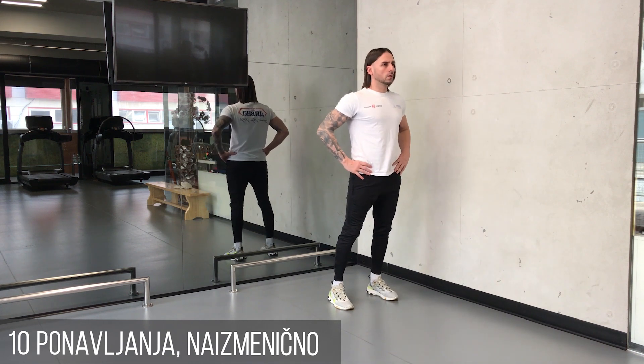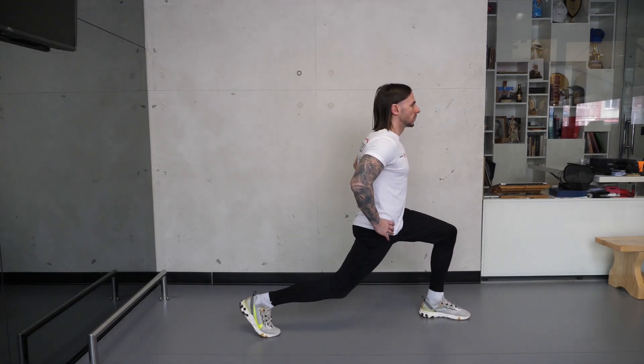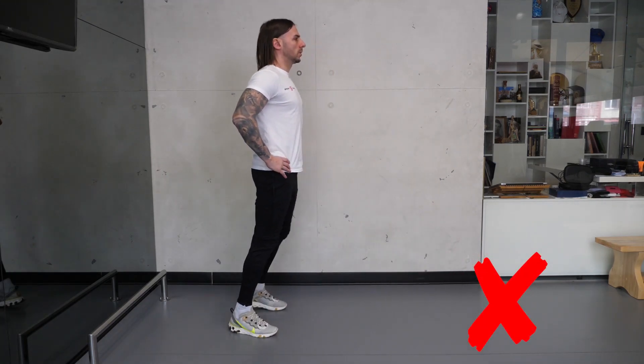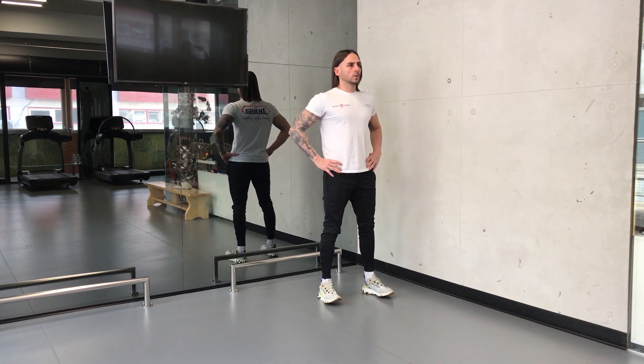Pokret spuštanja traje 3 sekunde, a podizanje 1 sekund. Tokom pokreta izdišite vazduh. Koleno prednje noge pri spuštanju ne sme preći liniju prstiju. Mirno spuštajte stopalo na podlogu preko pete.